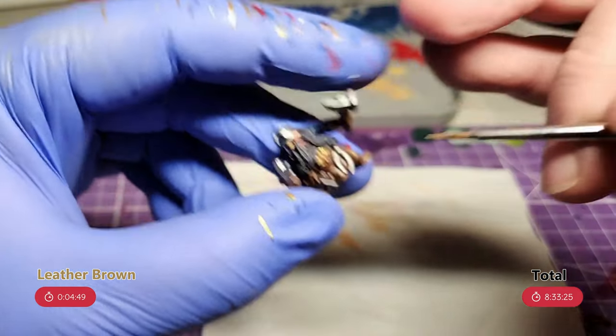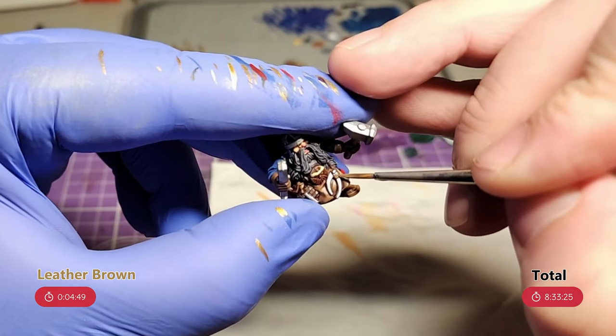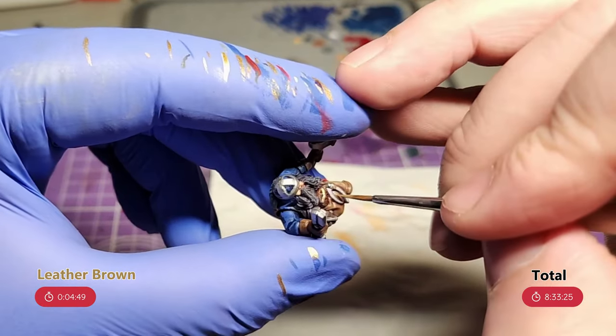Then the final thing to highlight is the leather. With a 50-50 mix of Leather Brown and Elven Flesh, I work around the model, picking out the raised edges and parts that would be in the light.